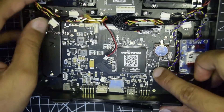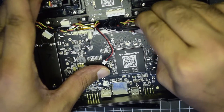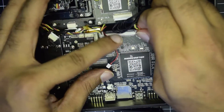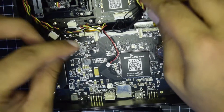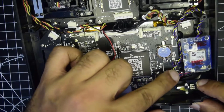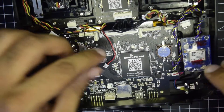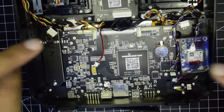Remove the jumper cables carefully — just pull them out gently. The first jumper cable, the second black one, and the third one. Once those are disconnected, disconnect the rumble motor as well. With this, all the visible connectors on the motherboard are disconnected.